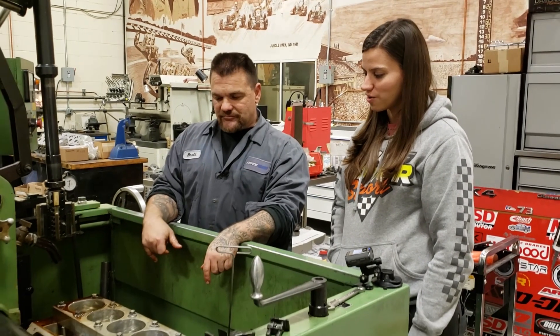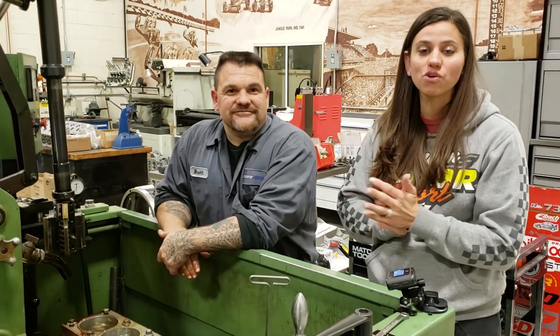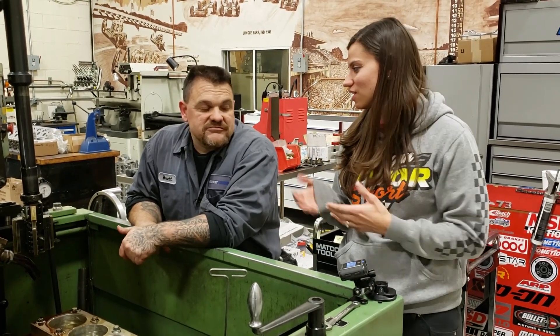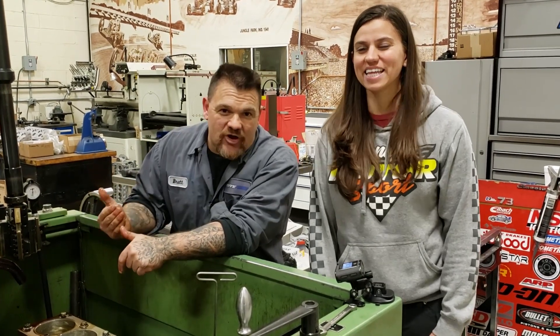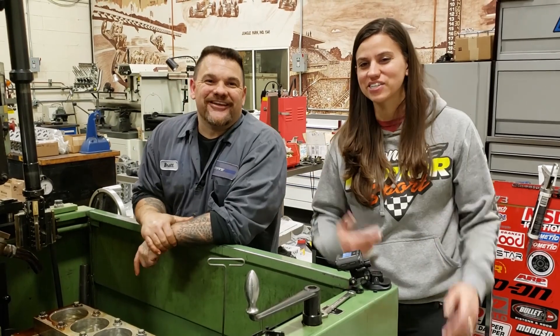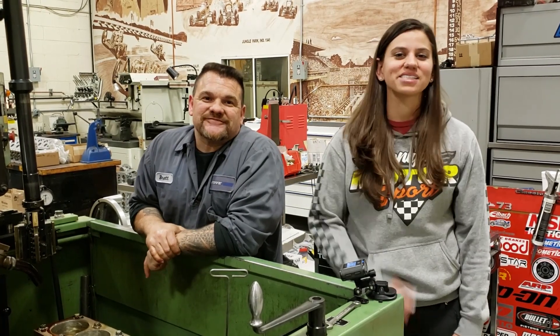Well, there you have it, you guys — I learned a ton. We're just cruising on through this build, which has been pretty cool. If you guys have any questions for Brett, be sure to post them below and I'll relay them to him. Check us out on episode seven and we'll do some more machine work. Thanks guys, catch you later. Thank you so much for watching — be sure to subscribe to my channel by clicking up here. If you want to watch the previous episode, click right over here. And for more awesome content from the GRP Racing team, click down here and we'll see you on the next one.